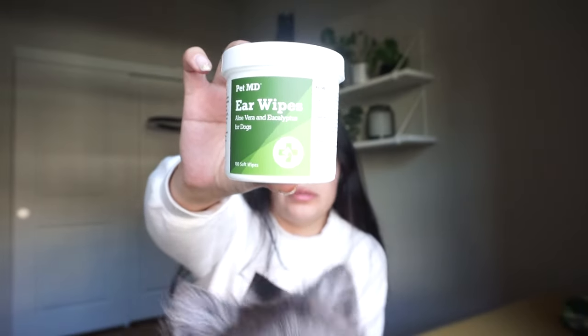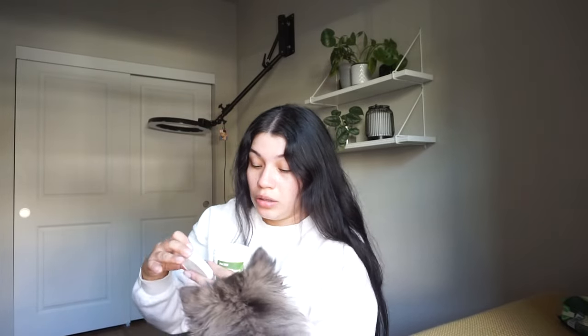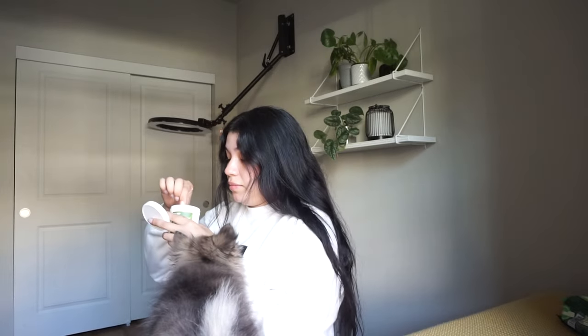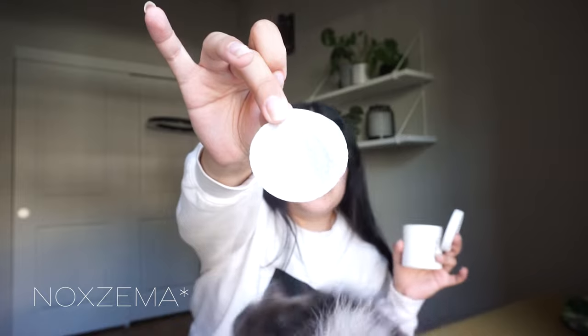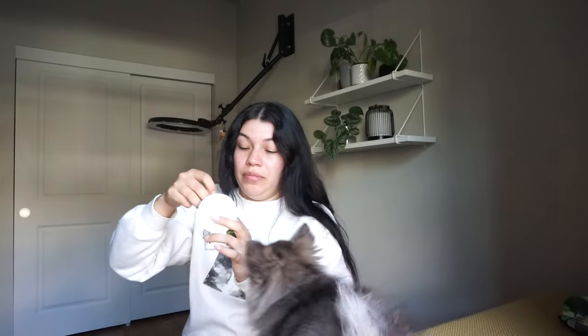The second thing — I noticed her ears were starting to get some wax buildup, so when I was looking at ear solutions or wipes for her on Amazon, I ran into these. They're called ear wipes with aloe vera and eucalyptus for dogs. They're 100 soft wipes, and they work perfect for her because she's so little. They're pretty small — they remind me of like the Neutrogena face wipes they have at the store.